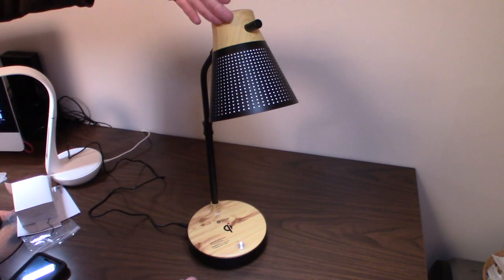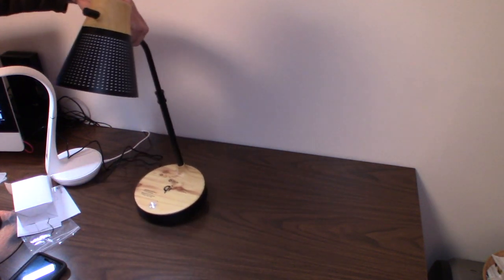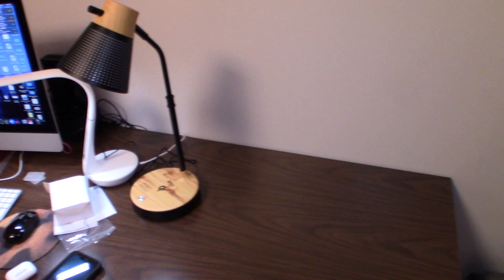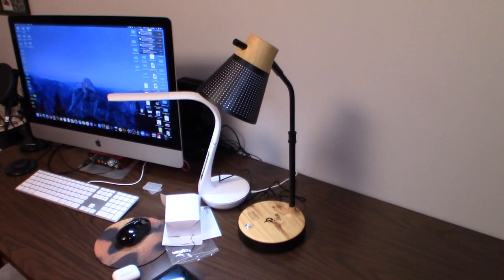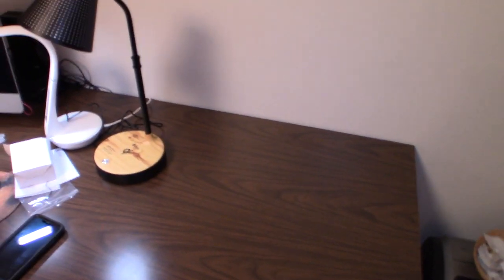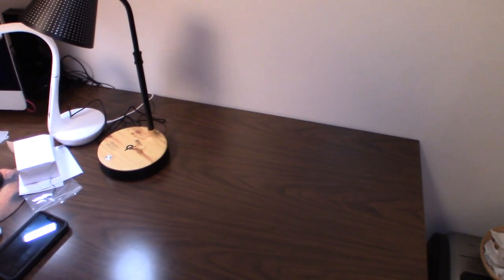The lamp is probably close to 20 inches tall. Comparing it to my other art light on the desk — a smaller gooseneck model — this one is much, much larger. There's no question it's a significantly bigger light.